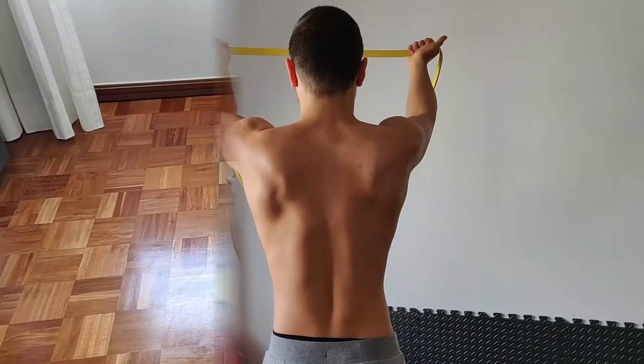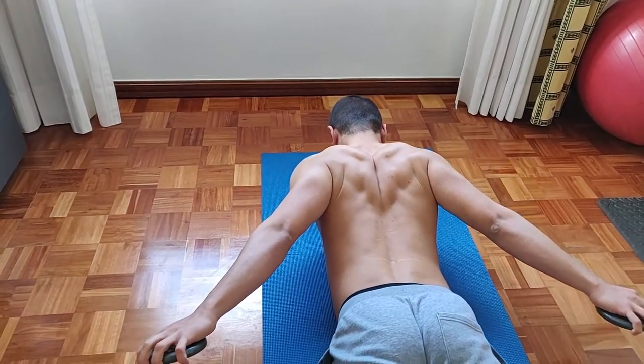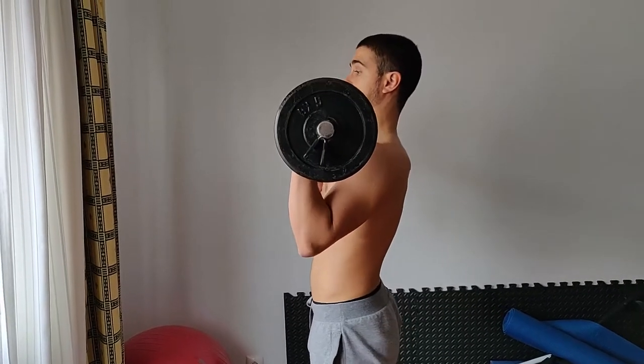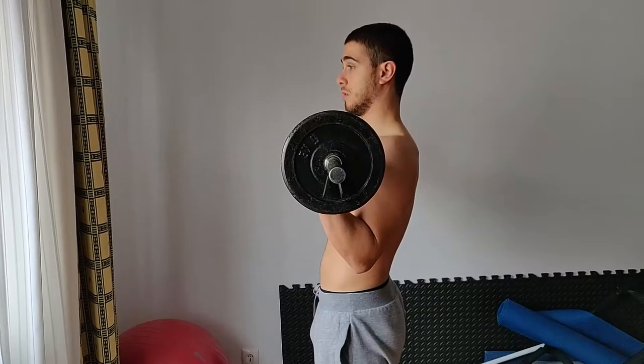During this motion we are working the upper trap, middle trap, and inferior trap. The next common mistake is lumbar hyperextension or hyperlordosis — this is an exaggeration of the physiological curvature of the lumbar spine, and this mistake can cause serious damage to your spine when you load too much weight on the bar.